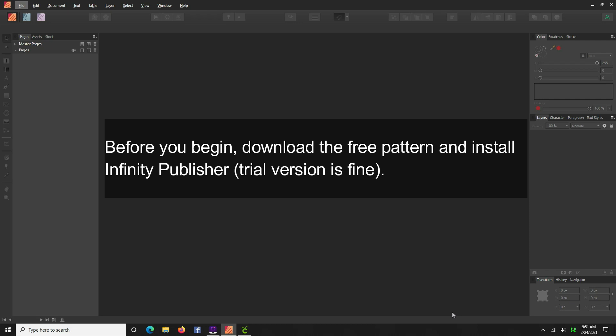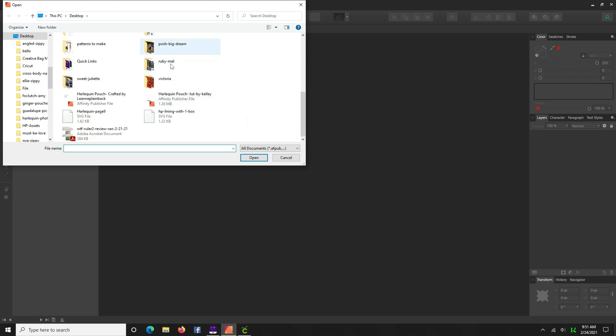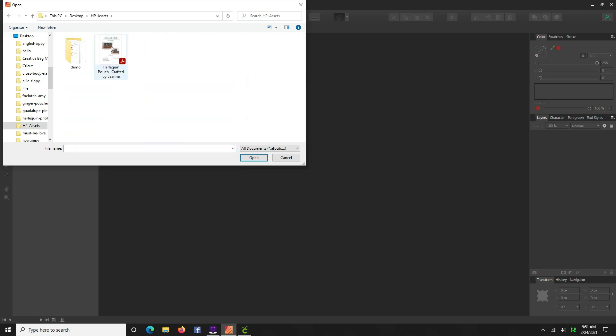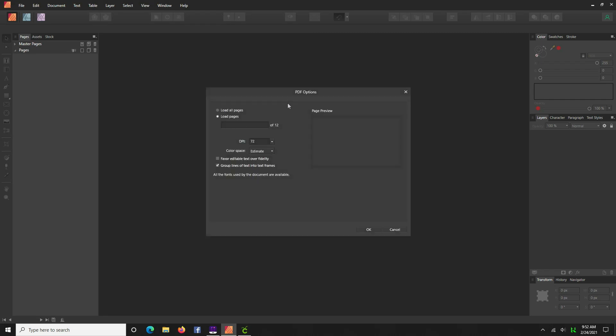We're going to open the pattern, so just go File > Open and browse to the folder you have it stored in. Double-click it — this is your PDF pattern — and hit Open. It's going to prompt you with an option to load pages. We only want to import three pages: pages 9, 10, and 12, so you type 9, comma, 10, comma, 12. Be sure the DPI is set to 72, everything else should be fine, then hit OK.